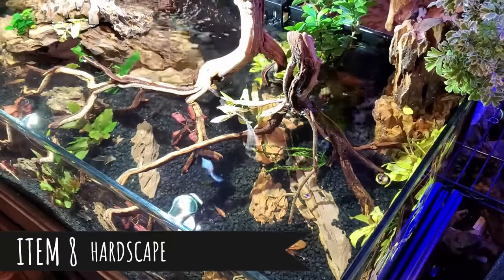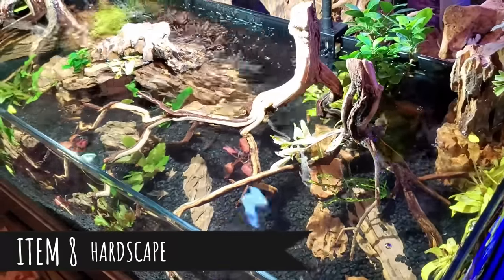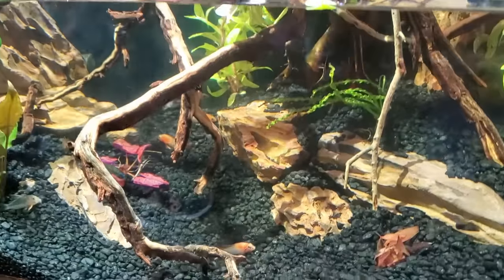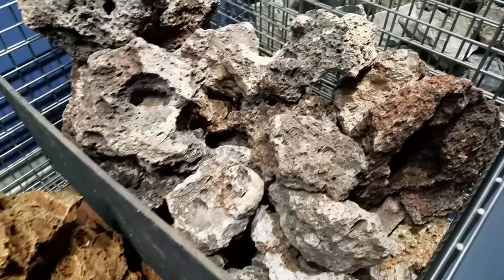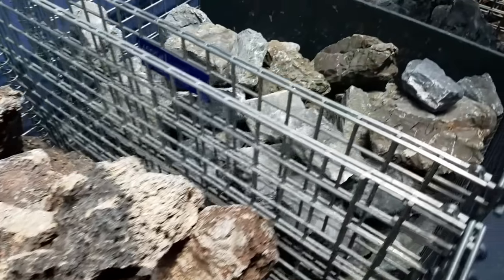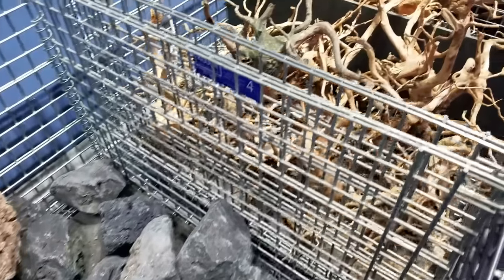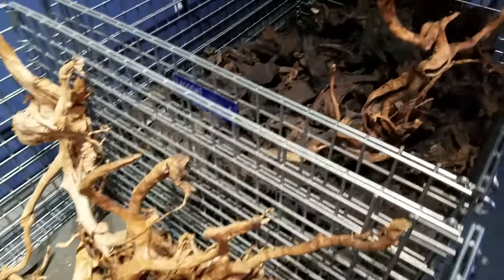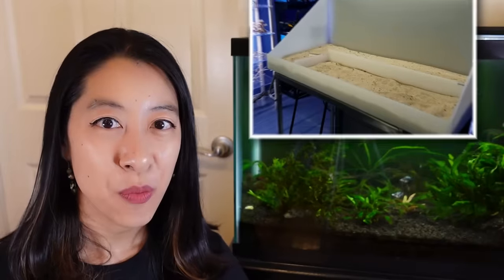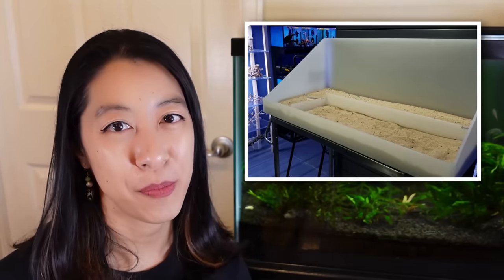In planted aquariums you usually don't see fake decorations because people go for a nature-inspired look with live plants and hardscape — typically rocks and driftwood. There are many different types, so look online at designs you like and choose ones that are beginner-friendly and within your ability to accomplish. Some aquascaping stores have an empty tank where you can stage hardscape pieces, move them around, and finalize a design before purchasing.